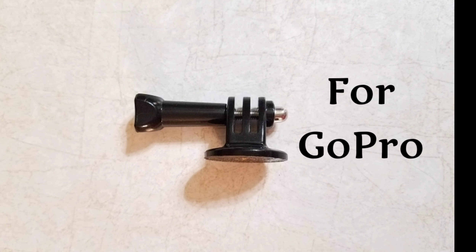Here's the GoPro, and here is the GoPro adapter — it's also included in the package. This is for the GoPro connection, just put it like that and then screw it up. Then just screw it into the ball like that, and you're good to go.